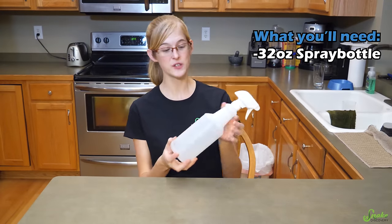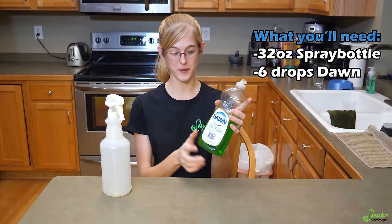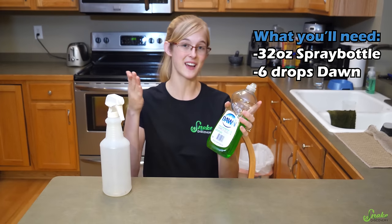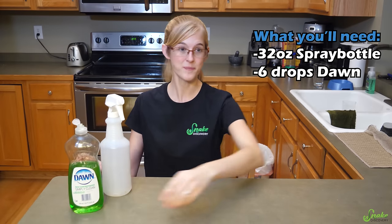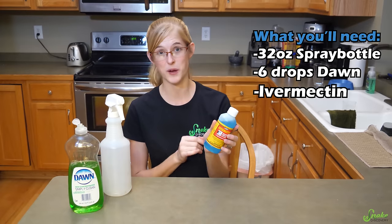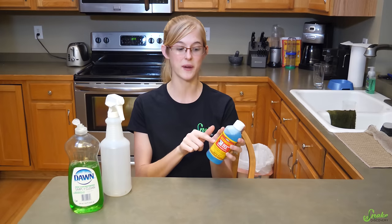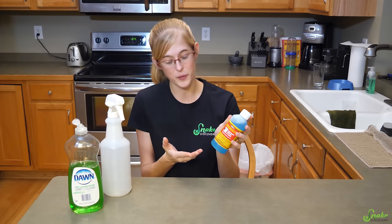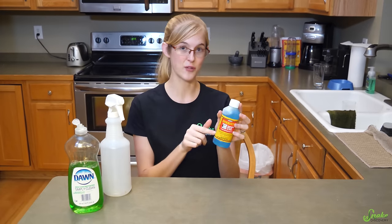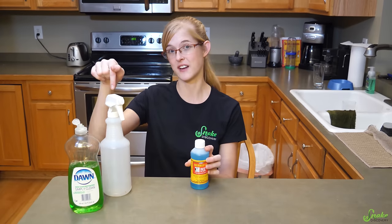To use ivermectin correctly, take a 32-ounce standard spray bottle and add six drops of Dawn dish soap, because this does help the mite slide out of the scales. Along with the Dawn, add your ivermectin into the spray bottle. How much ivermectin you'll need will vary based on the concentration. This ivermectin from the Durvet brand is what we currently use — it's 0.5% ivermectin, and for that ratio you need eight teaspoons of the solution inside of the spray bottle.